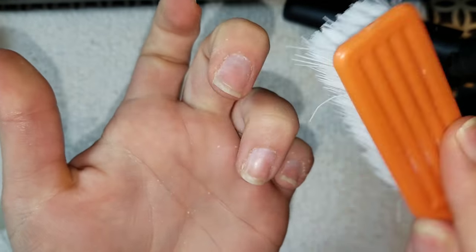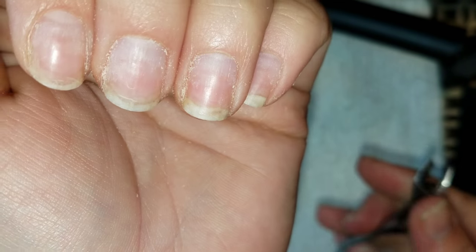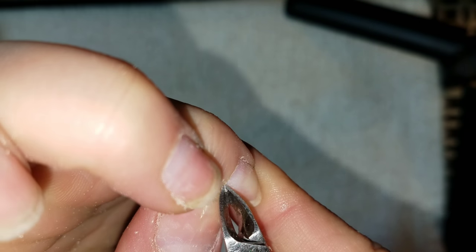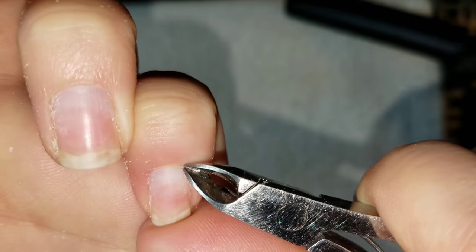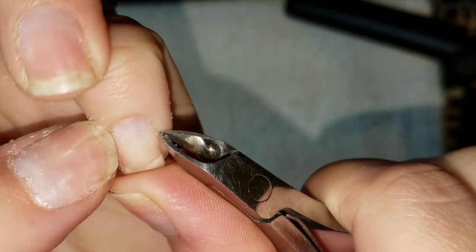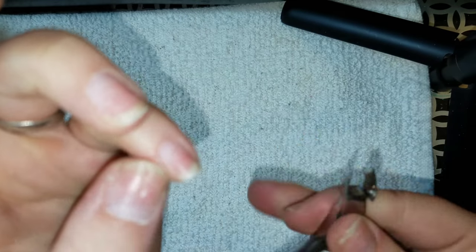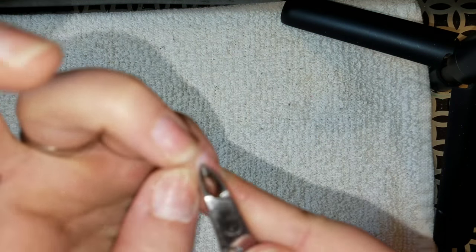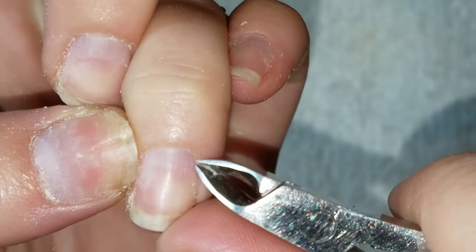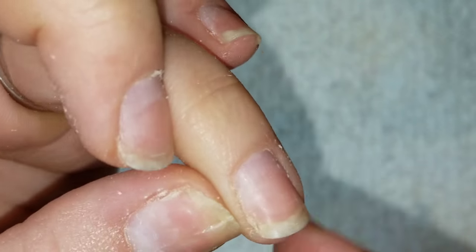I'm going to dust away all the dead skin that my e-file removed, then start taking my nippers and clipping away the dead skin that is stuck up on the nail plate. I'm not going to cut anything live. If you're not experienced with nippers, I definitely recommend skipping this step and going straight to the sink to gently exfoliate your cuticles. Only trim what is sticking up — I'll zoom in so you can see exactly what needs to be trimmed.